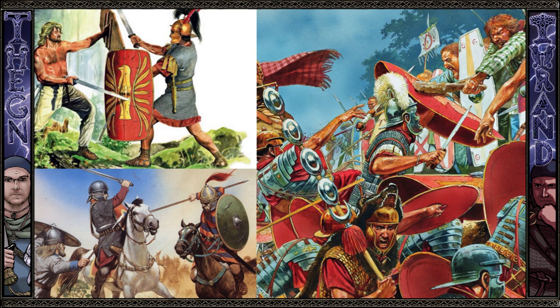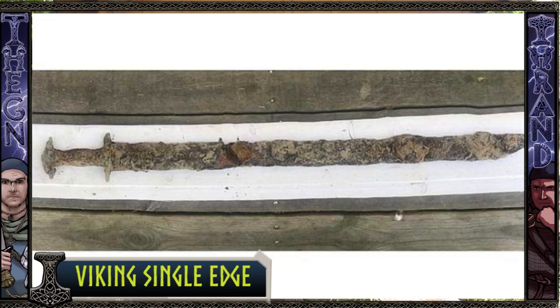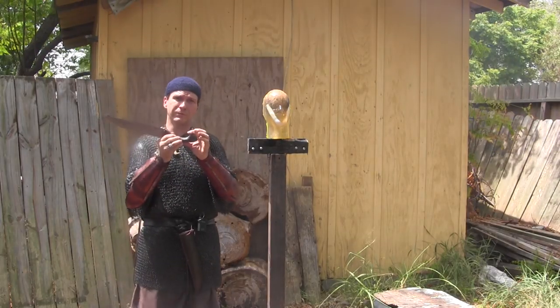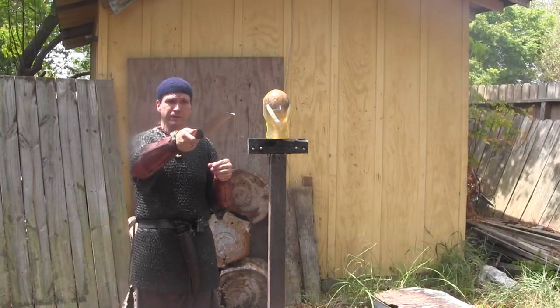They used blades very similar to this. They hadn't adopted the Spatha design or the actual Early Migrational Sword design like the Ring Hilt swords and the later Viking Age swords. So they didn't have the long double-edged blade with the classic hilt and the T-shaped pummel. They had blades like this, very similar to Early Period Kolpesh or Falcata, where you have a hook in the hand to keep it from leaving the hand, but it's also curved.